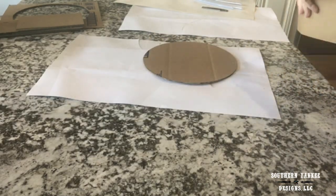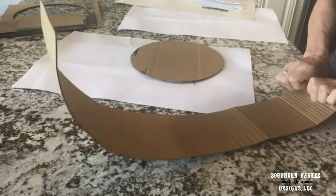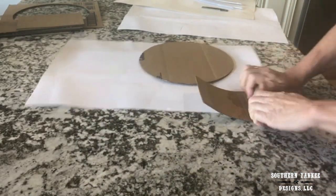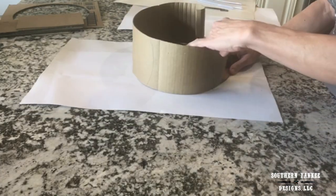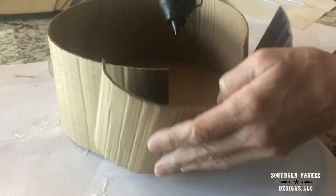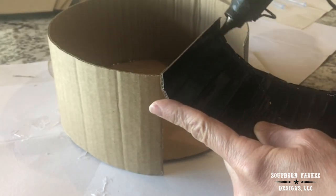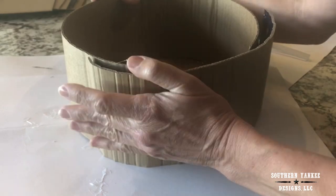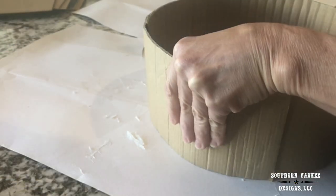Since this cardboard is kind of stiff I'm just going to run it across the edge of my countertop to soften it up a little and then I'm going to roll it up really tightly. I'm placing the side piece around the base to see how much I'm lacking, and I'm going to use one of the flaps to fill in that little gap. I'm hot gluing all of these pieces together and reinforcing all of the seams.